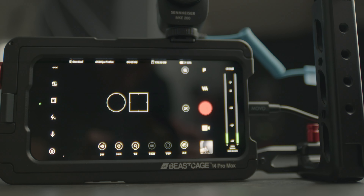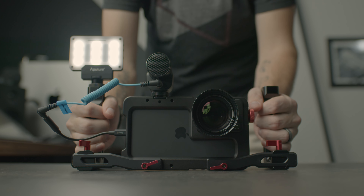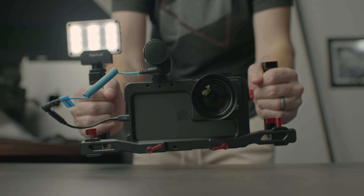It's a new year, we've had the new iPhone and so that means it's time for a new Beast Cage. And these are not your average phone cage daily drivers. Beast Cage's goal is to basically turn your iPhone into a cinema camera, allowing you to rig all the essential accessories you need to have a pretty compelling piece of filmmaking gear.